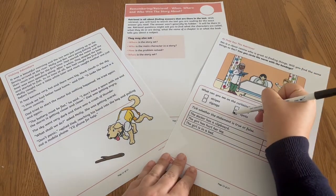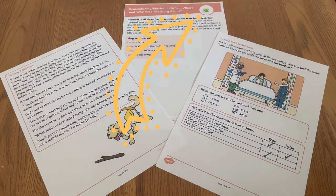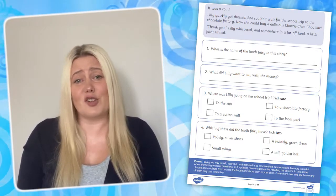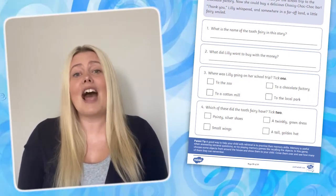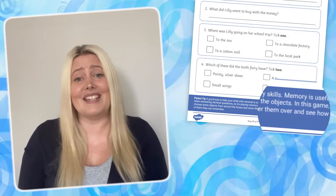Once they've finished an activity, children can tick it off here or add a colourful sticker if you'd prefer. Don't worry if your child struggles with an activity — there are handy parent tips included so that you can provide support where needed.